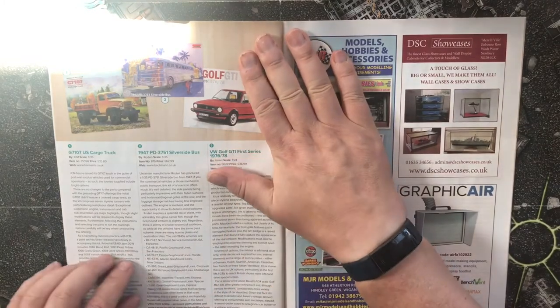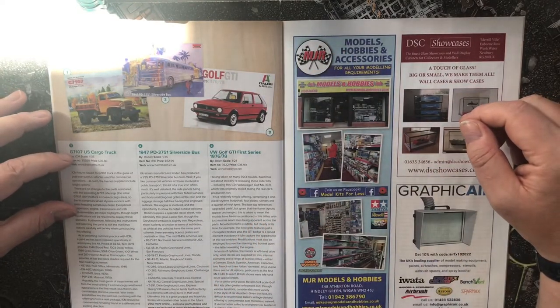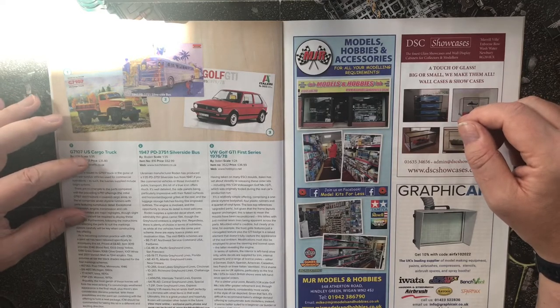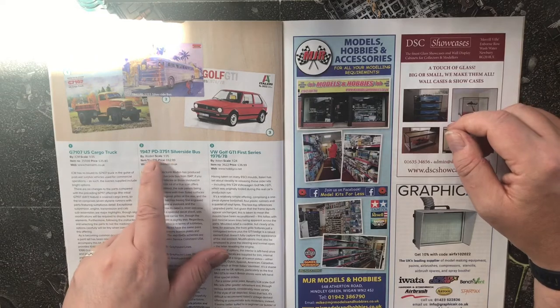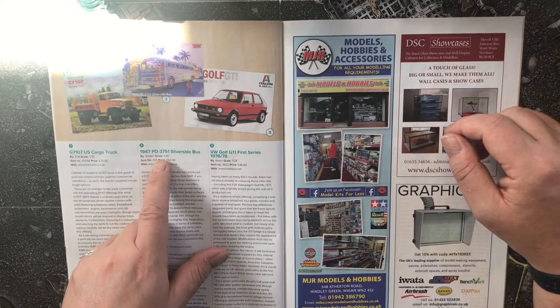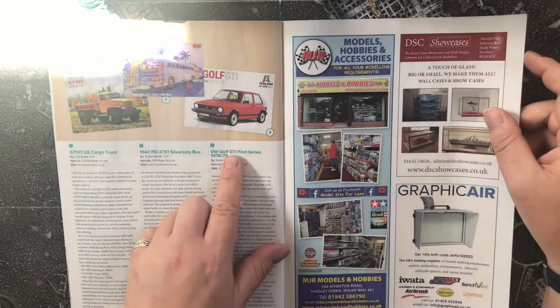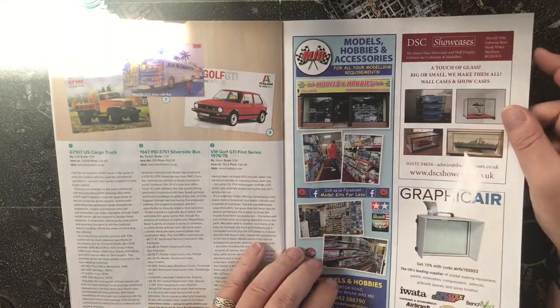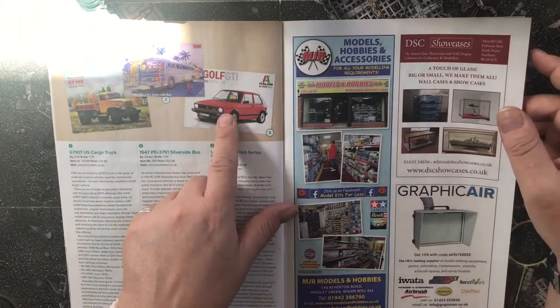Further on the shelf items include a 1/35 G7107 US cargo truck, a 1/35 Silverside 1947 PD 375-1 bus, and a 1/24 scale Golf GTI first series 1976–78 — that takes me back.